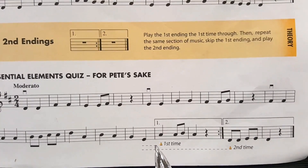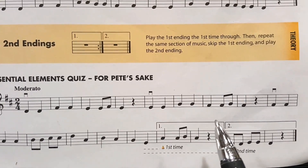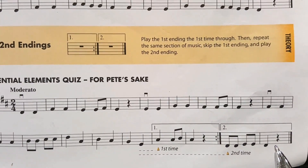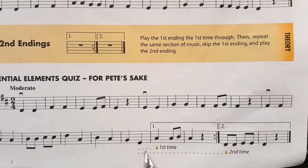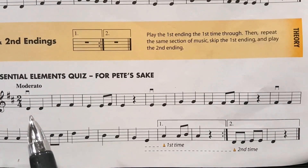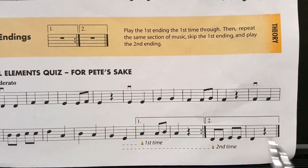The second time that you play this piece of music, the magic word here is skip — you skip the first ending and only play the second ending. It takes some time for your eyes and yourself to get used to this pattern, but this is what you have to do. Again, the first time that you play this piece of music, you start at the beginning and play the first ending. You repeat back to the beginning of the piece of music. The second time, you skip the first ending and play the second ending.